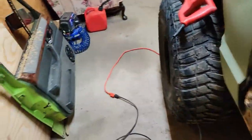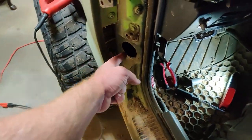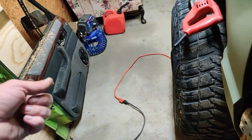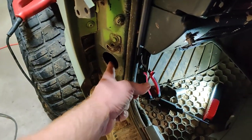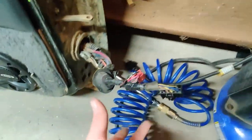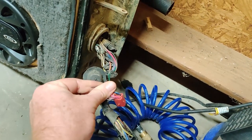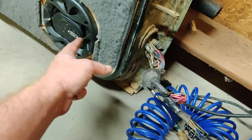Once you get these loose, you want to pull the wires through. I've got power windows and locks, so you have to pull the wires through. All it is is a plug — this red plug here.